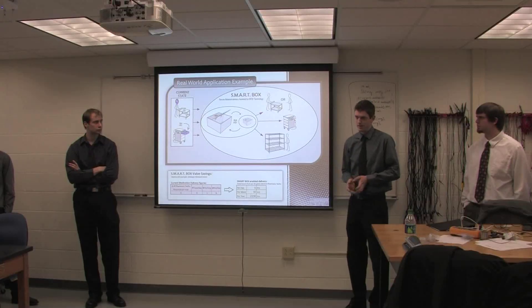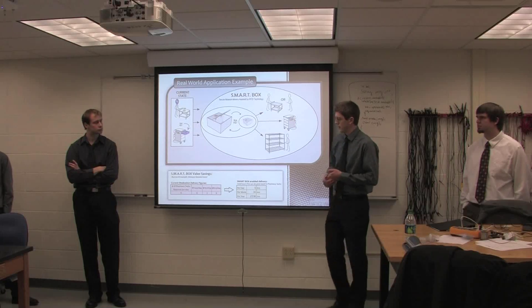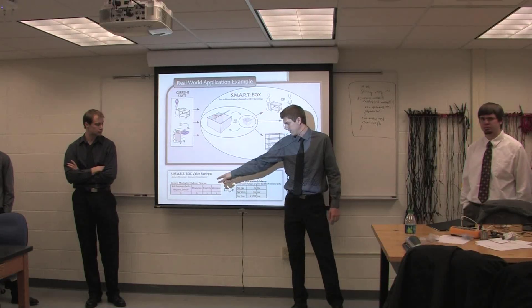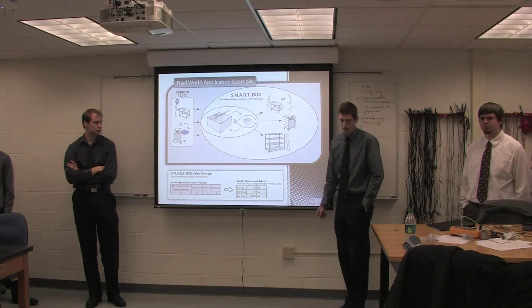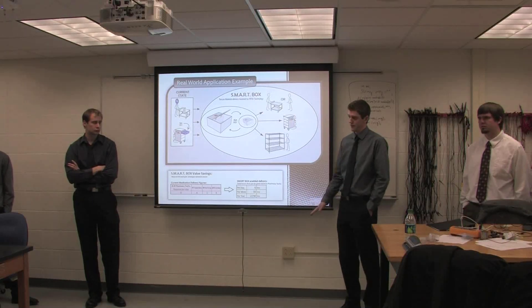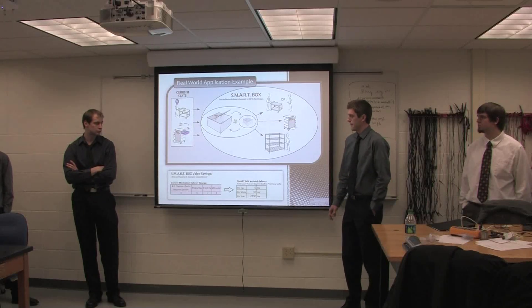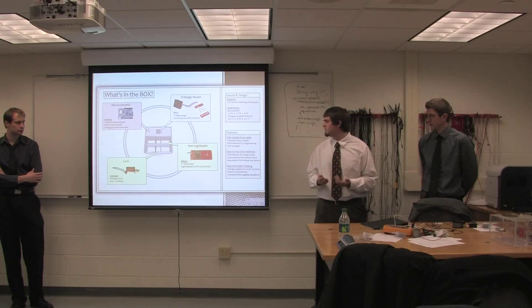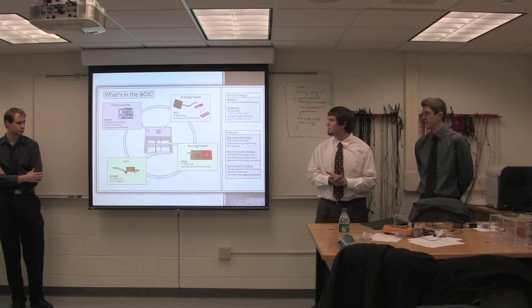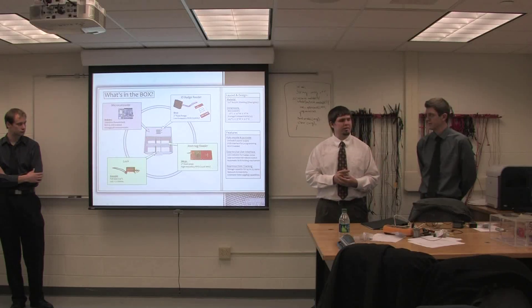It's a large hospital — travel time adds up to about an hour per trip, and there are six pharmacy techs taking six trips per day, so six hours per day are spent on logistics between the pharmacy and wards. The solution needs to be easy to use, so we designed a user interface using the ID-12 badge scanner, visible in the upper right-hand corner.